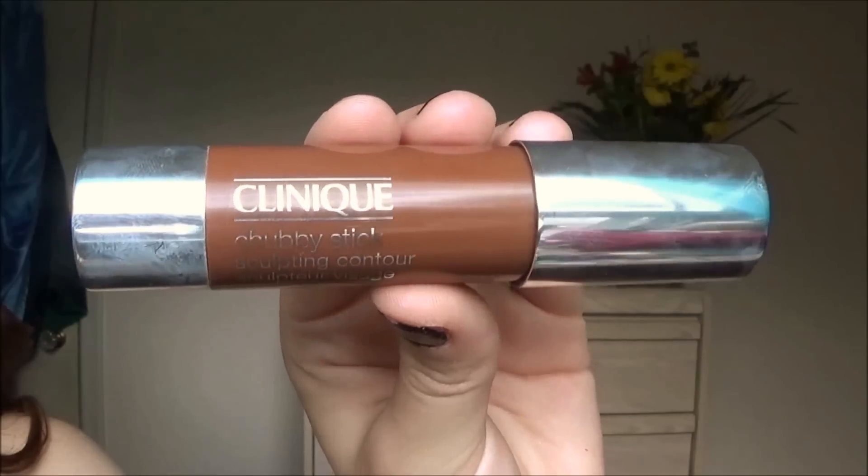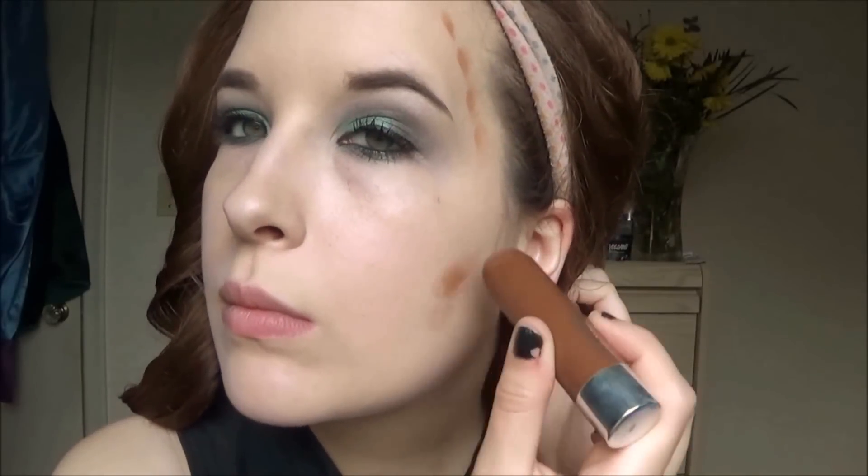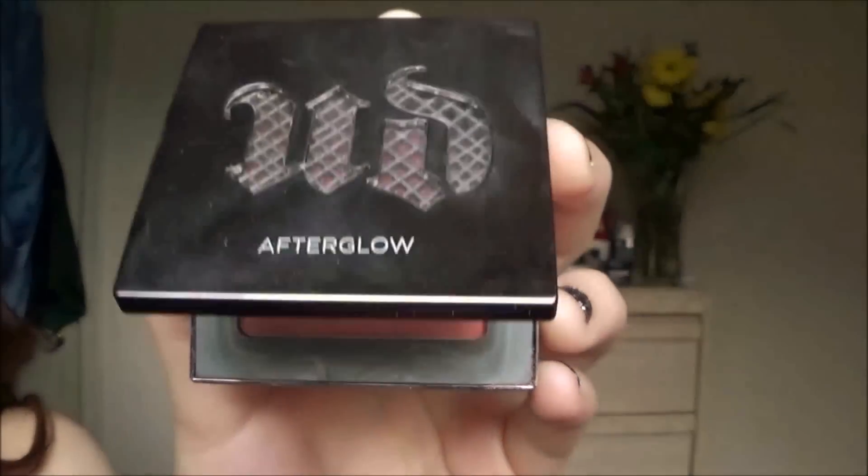Now let's work on the face. I'm going to be using the Clinique Chubby Contouring Stick to contour my face. Then I'm using the Urban Decay blush in Score and applying that on my cheeks.